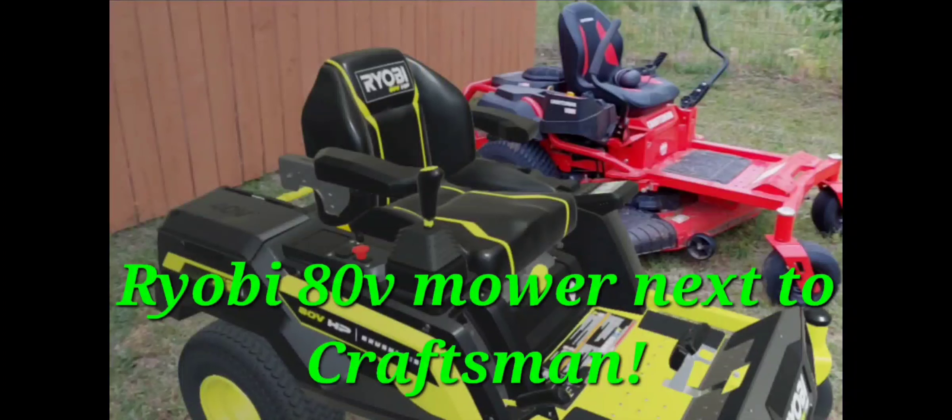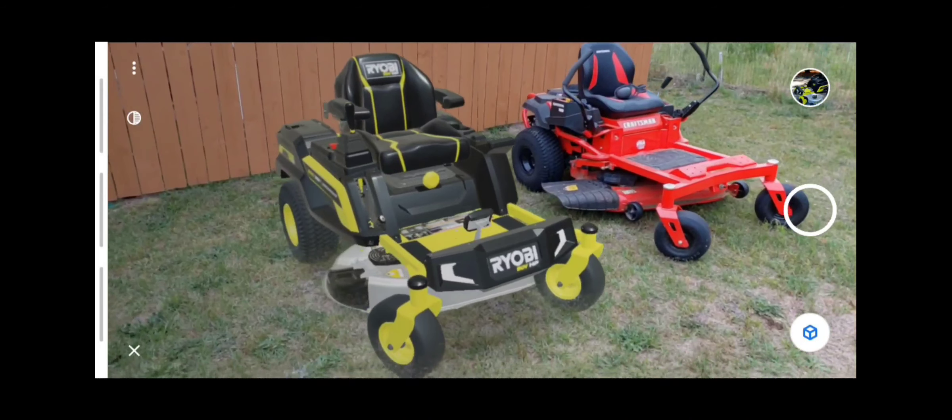Hey everyone, welcome to Big with BR. What you're seeing is the new Ryobi 80 volt electric mower next to my Craftsman. Ryobi is not available in my area yet, and sorry for the shaky camera — my phone had a hard time recording.